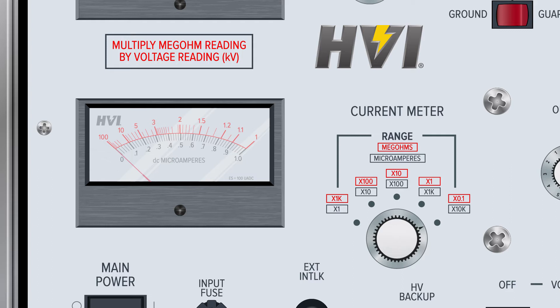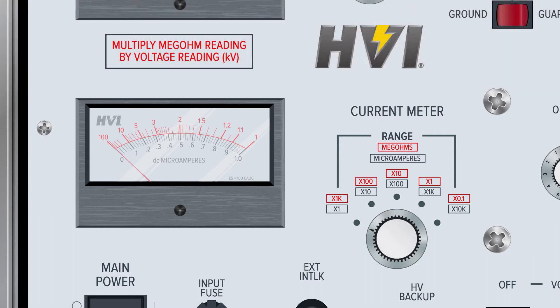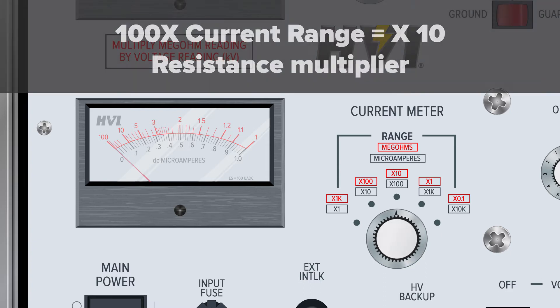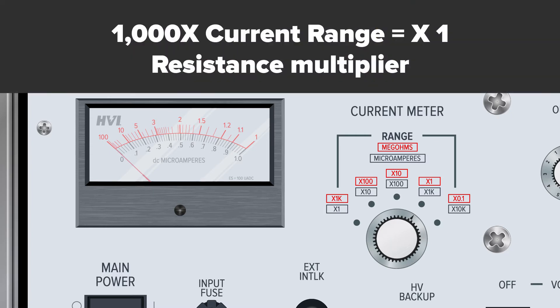Resistance ranges are expressed in red boxes and represent multipliers. When the current meter range is set to times 1, the megohmmeter range multiplier is times 1,000. As the current meter range switch turns over to high current ranges, the megohmmeter scales represent smaller ranges. When the current meter range switch is set to times 10, the megohmmeter range multiplier is times 100. When set to times 100, the megohmmeter multiplier is times 10. When set to times 1,000, the megohmmeter range multiplier is times 1.